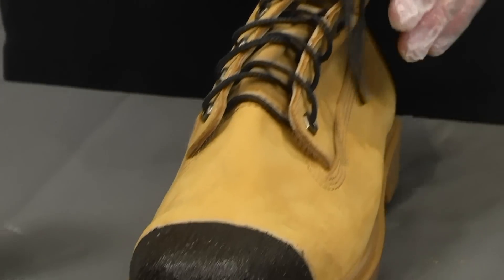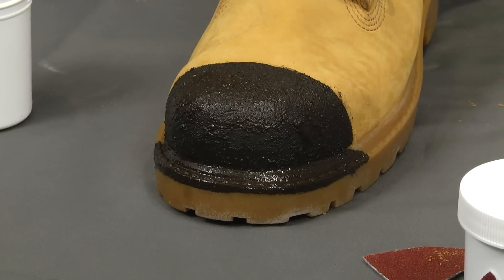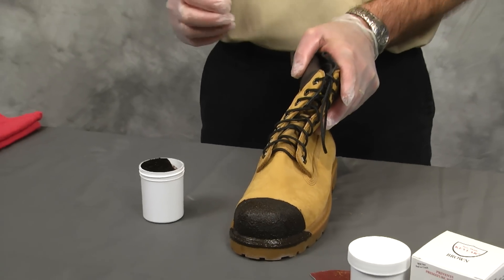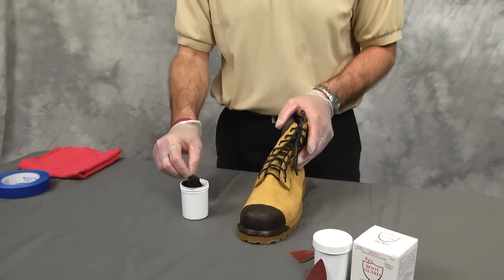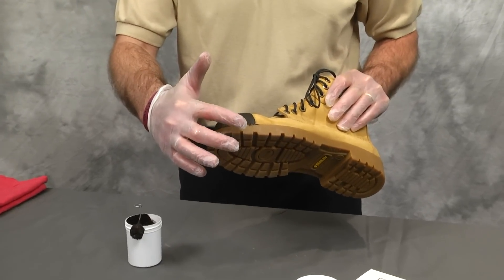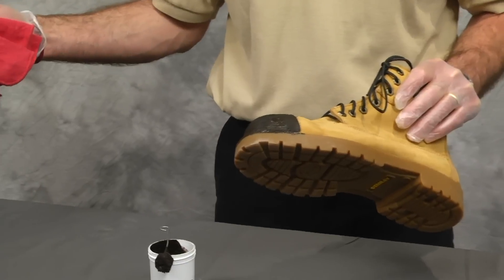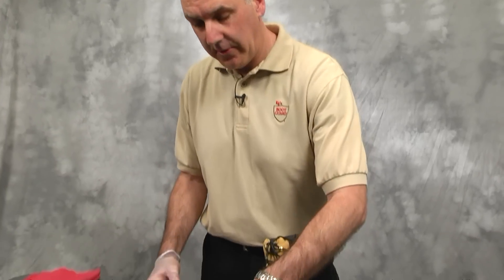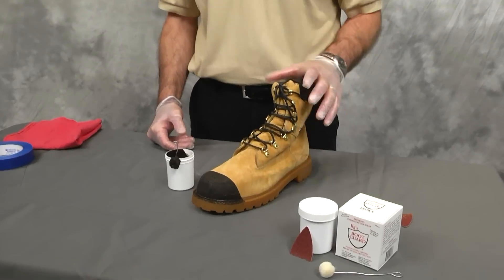In between coats you are going to want to let the boot sit for 2 to 4 hours. You can clean the applicator similar to cleaning a paint brush. After about a half hour, you will want to check along the sole of the boot to make sure the product has not run down onto the sole. If that happens, you can simply rub it off with a cloth or a paper towel. Now it is 2 to 4 hours later and KG's Boot Guard is thoroughly dried on the toes of your work boot after the first coat.